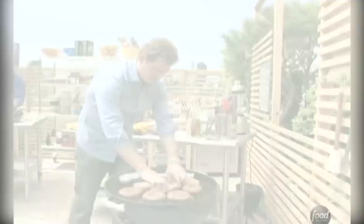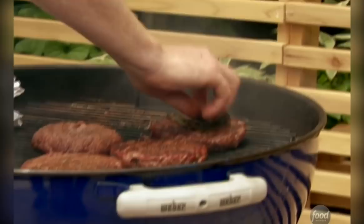This is going to go pretty quickly, so you can't go anywhere now. That's what you want to see — lightly toasted.